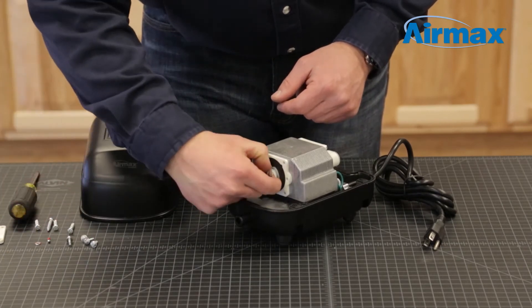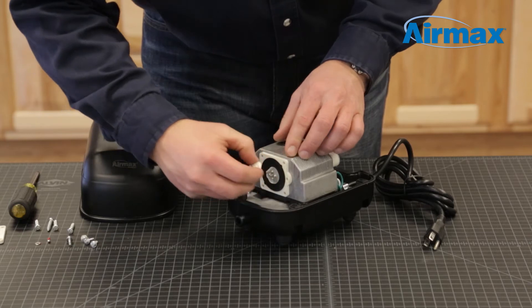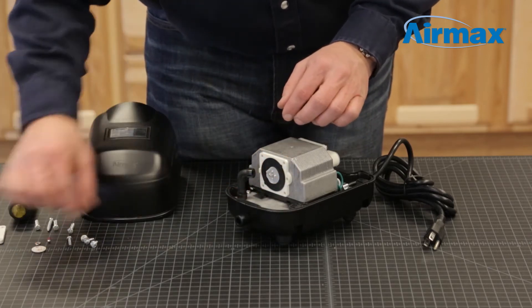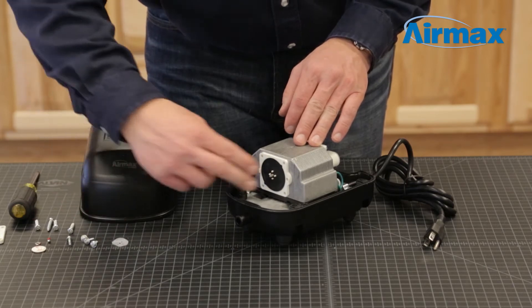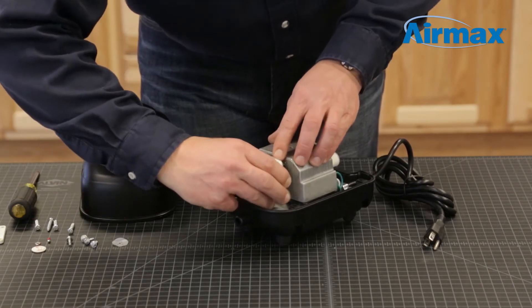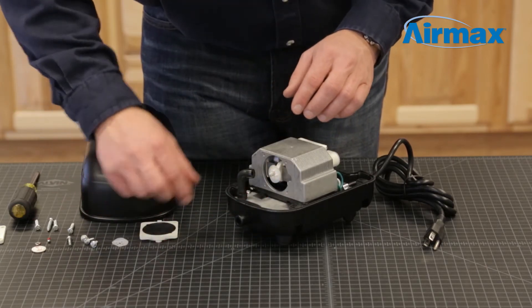Now remove the diaphragm backboard, protective washer, inner diaphragm assembly, and inner protective washer.